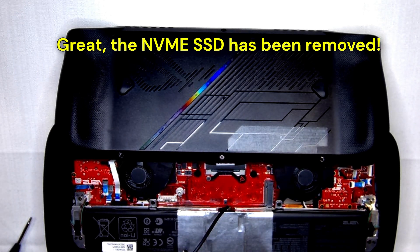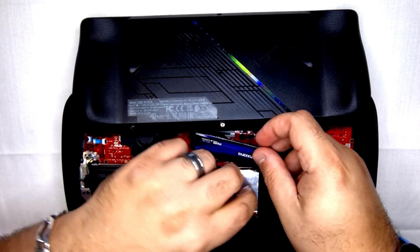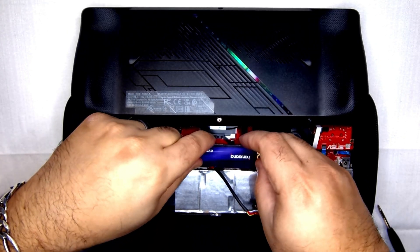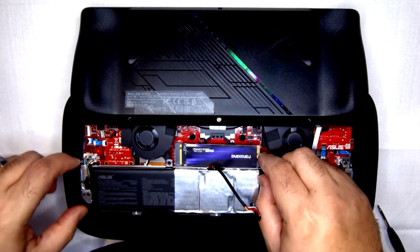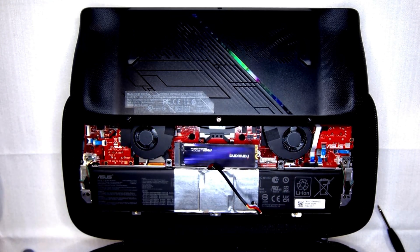We've removed the SSD! Now we've got our Fanjang SSD ready to be installed. We're going to go under the battery cable and come in at a slight angle — you should slide it in until you hear a small click or snap. And it snapped in. Now we're ready to reinstall the mounting screw.